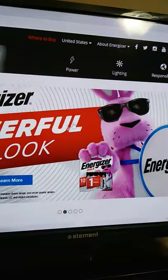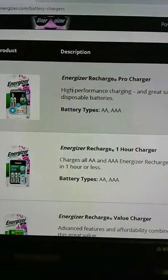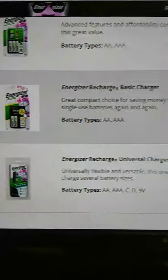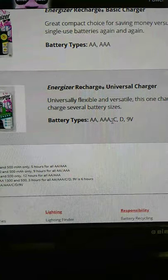I'm on the Energizer website now. Going to the charger comparison page, you can see their family of chargers: the Energizer Recharge Pro, the one-hour charger I've got, the fast charger, and the value charger. The basic charger has just two green LEDs with timer control, and there's also a universal family charger that can charge AA, AAA, C, D, and 9V. We can also find technical info on their Energizer site.